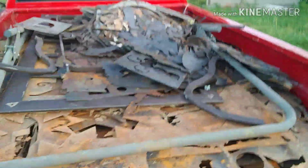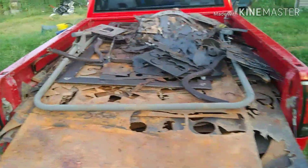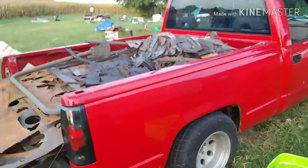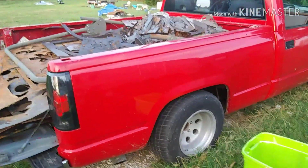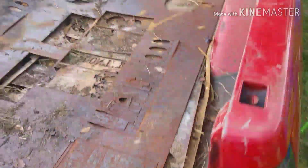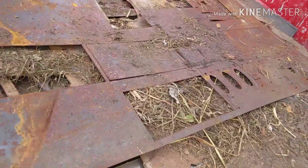Good afternoon everybody, it's Sunday afternoon and my daughter's been trying to pull some of this metal off the back of the red truck and put it on the trailer - it's a big old mess. He's got all kinds of different designs, that guy does, and this is all the reject stuff he's got, so nice little bit of scrap metal.